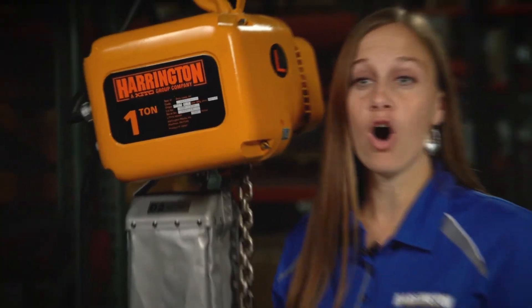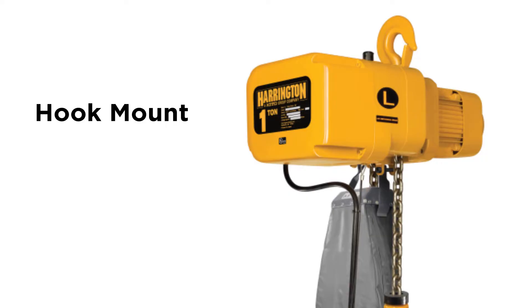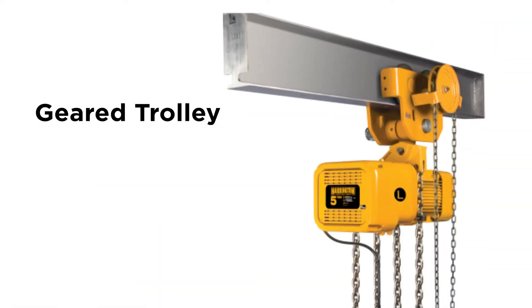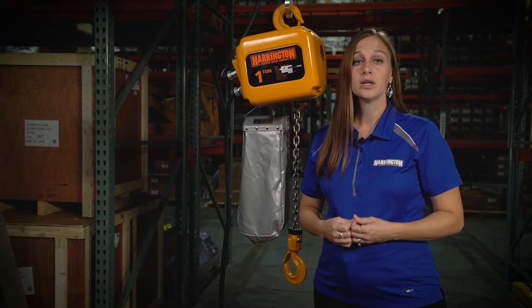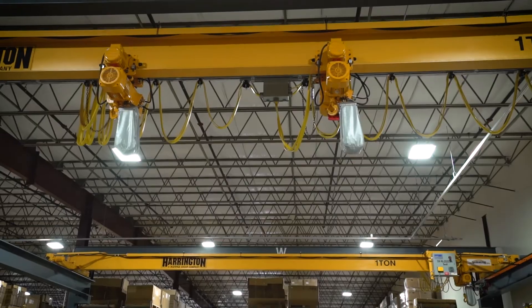This hoist is awesome. It's available from 1/8th to 20 ton capacities with either a hook mount, push, geared, or motorized trolley. It can be found in a lot of different industries: manufacturing, automotive, foundries,